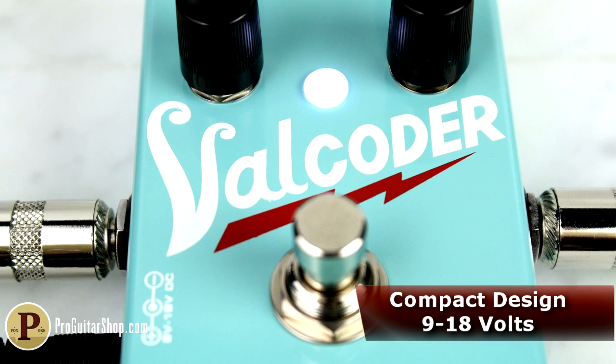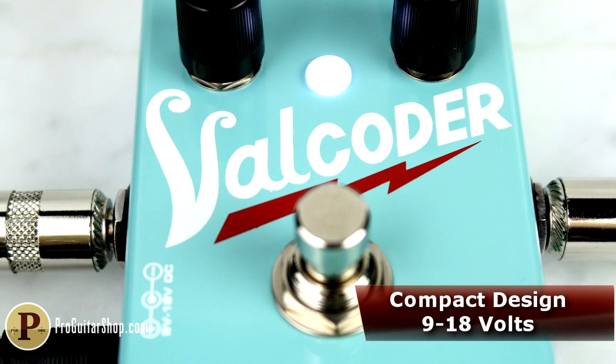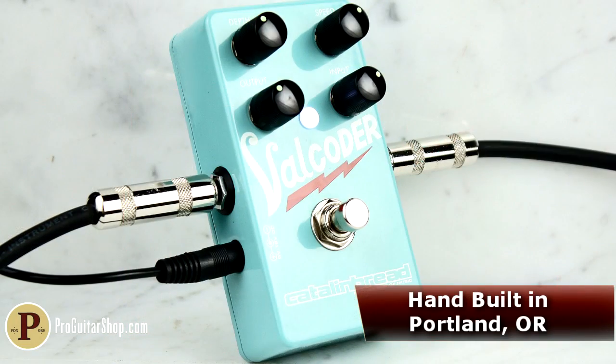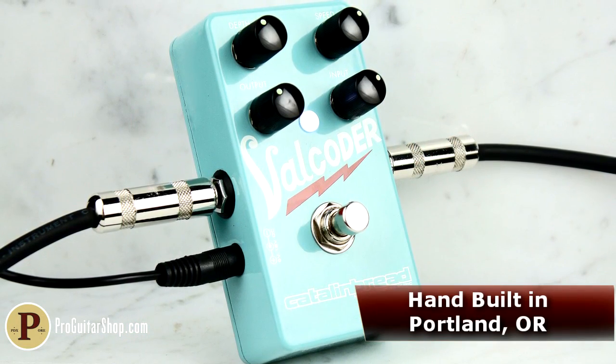The Valcoater manages to fit all the mojo of Chicago's Valco company in a pedalboard-friendly enclosure, featuring high-quality components, variable 9 to 18-volt operation, and is built by hand in our own Portland, Oregon.